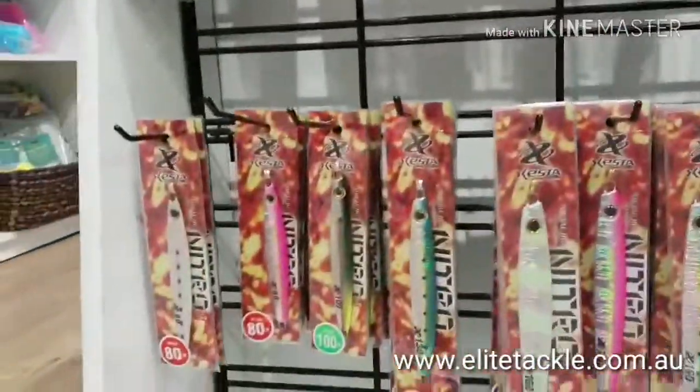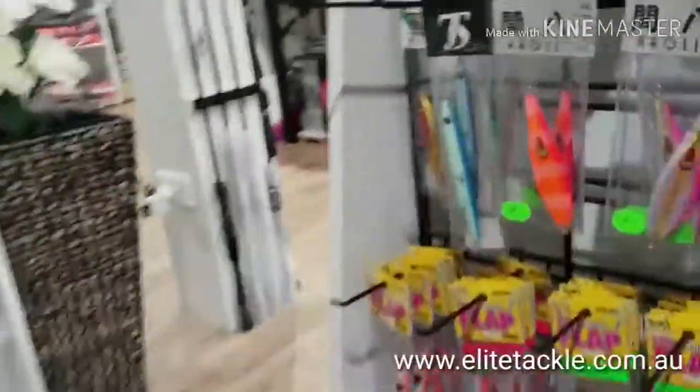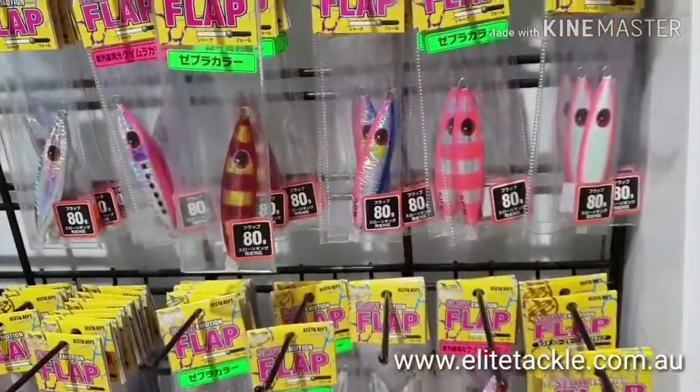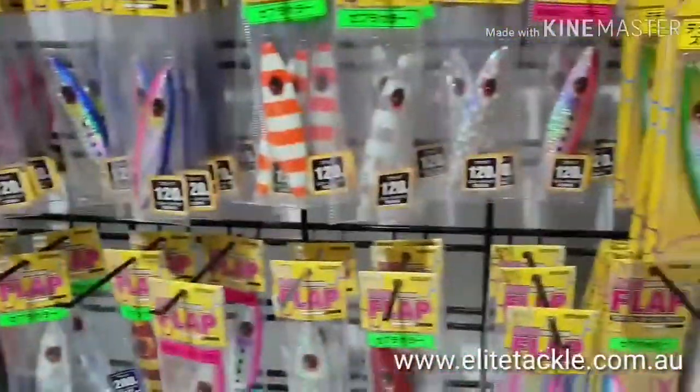We've got the Nitros — always a popular jig, especially with the dogtooth tuna guys. And we've got the Flaps, which have always been popular with the slow pitch guys, starting from 80 all the way right through to 250 grams.